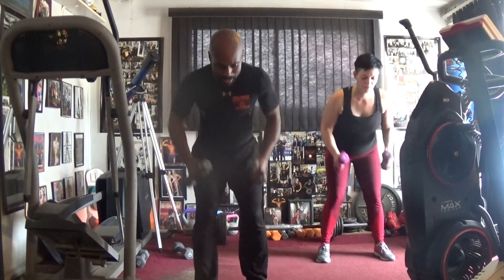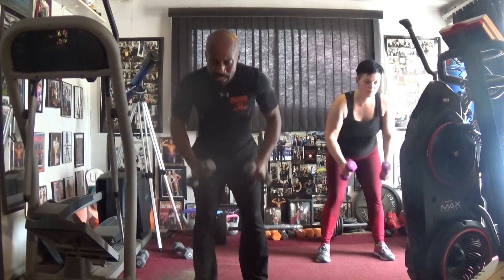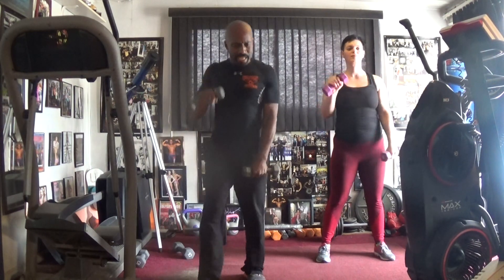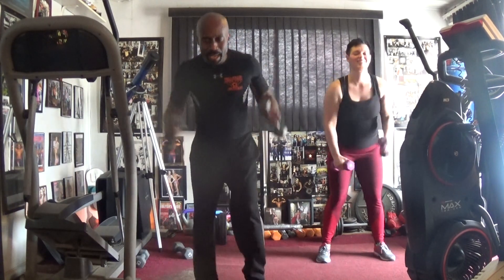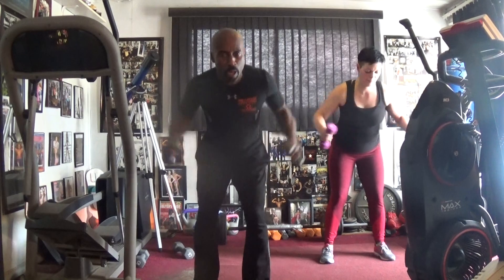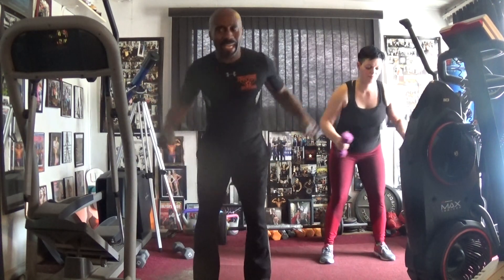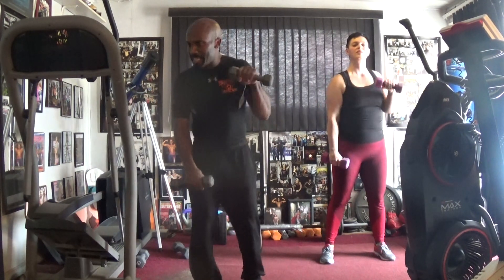Pull it out. Hey, pull it. One, two, three, four, five, six. Pull it back. Hey, pull it. One, two, three, four, five, six. Line up — pull it, one, two, three, four, five, six. Pull it back — pull it, one, two, three, four, five, six.